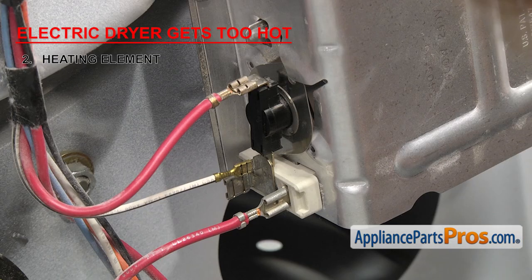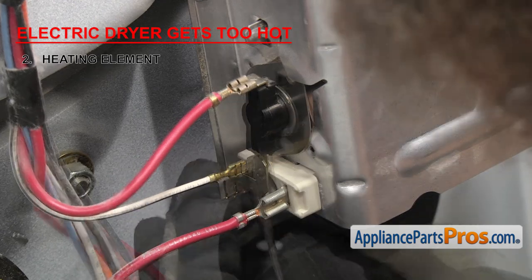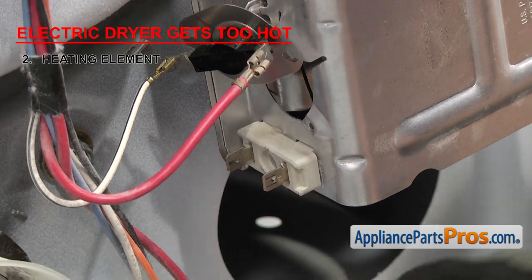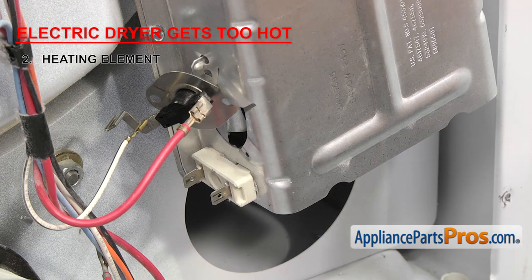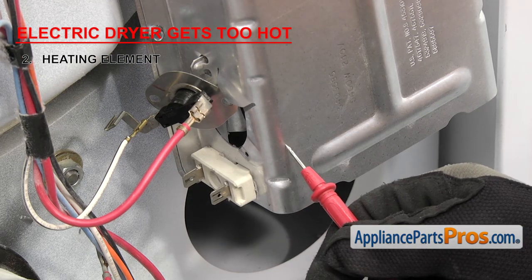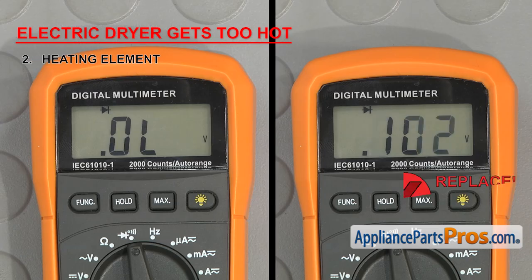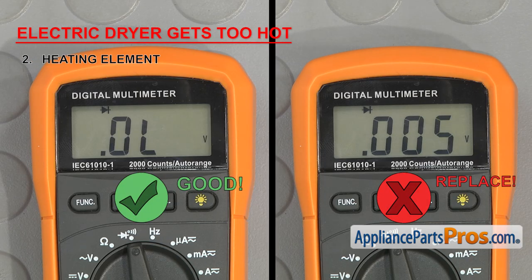To check it, remove everything from the terminals. Then we're going to test each terminal to ground. Put one probe on the heater box and then touch each terminal separately. If either one of them shows continuity, then the element is grounded and needs to be replaced.